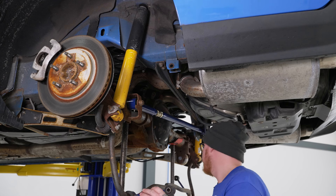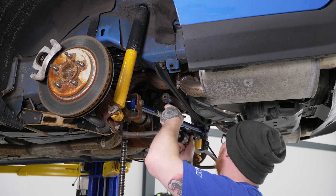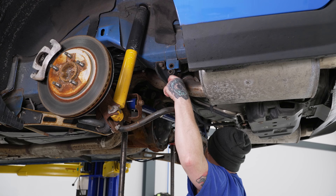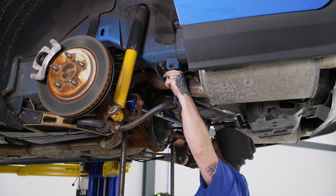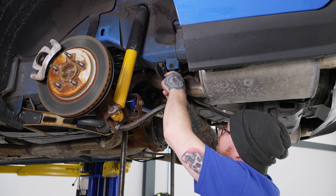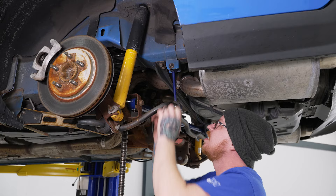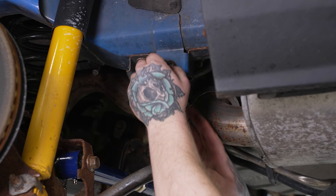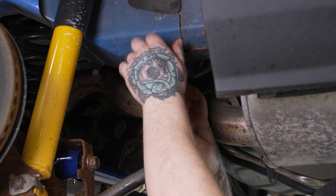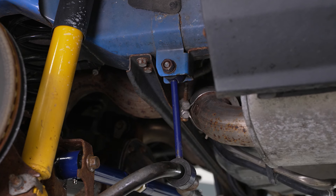Now we can go ahead and reattach our sway bar — swing that back up and make sure our end links line up. Get our 19 millimeter hardware back in place, along with our washers and 19 millimeter nut. We'll grab our 19 millimeter wrench and 19 millimeter socket on our impact and tighten both of these down.